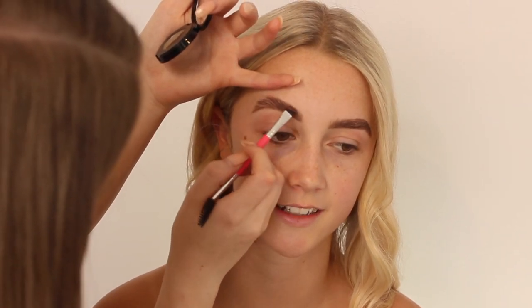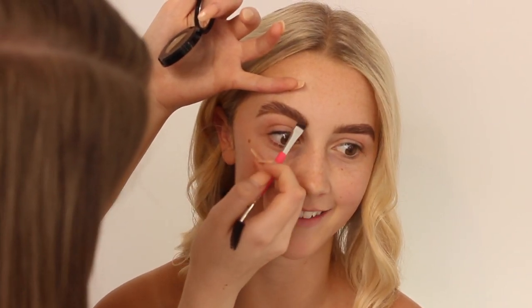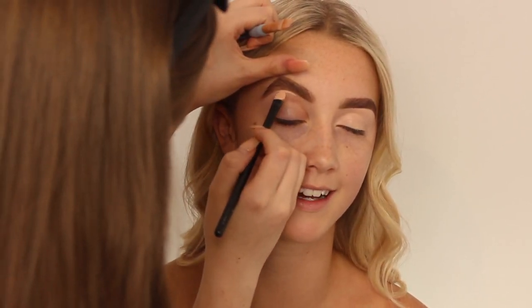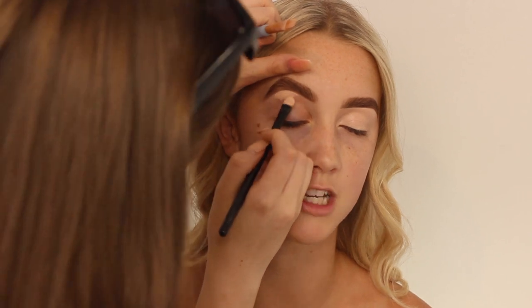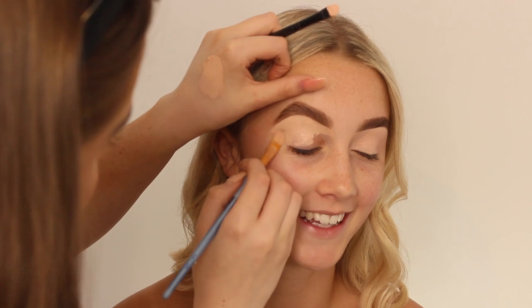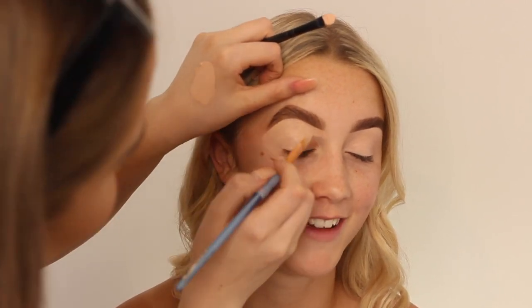Starting off with eyebrows, I'm using the Anastasia Beverly Hills Brow Powder Duo as usual, just filling them in lightly because she's got great brows anyway. Then I'm taking the P.Louise Eye Base in the shade 02, using this to carve out underneath her eyebrows and also as an eye base.